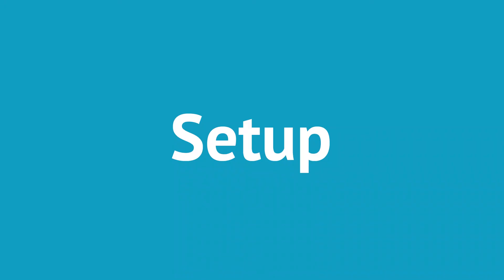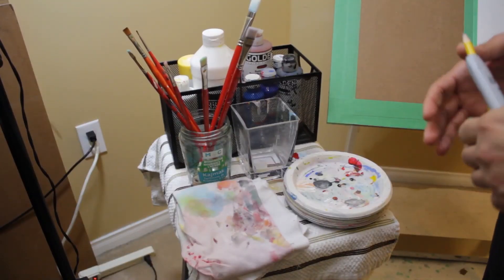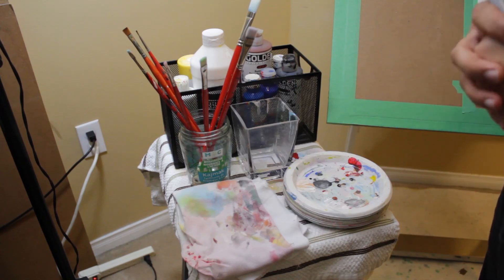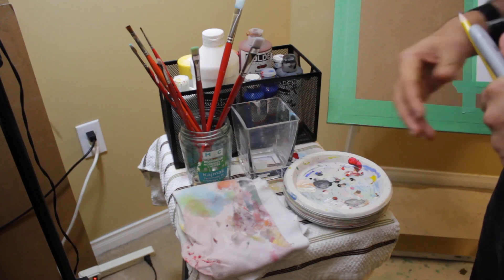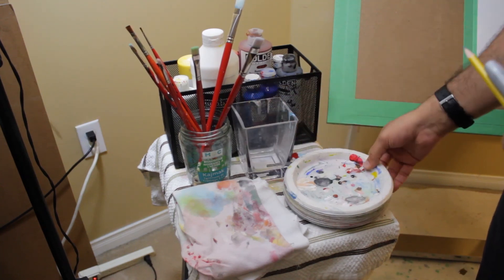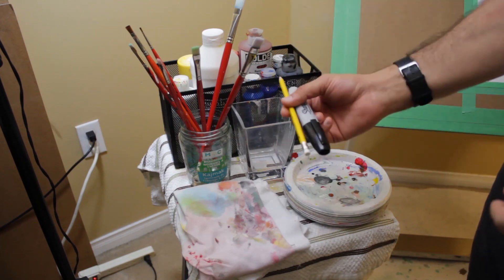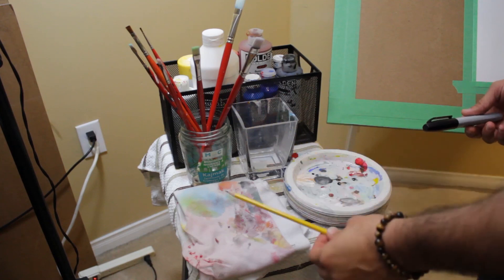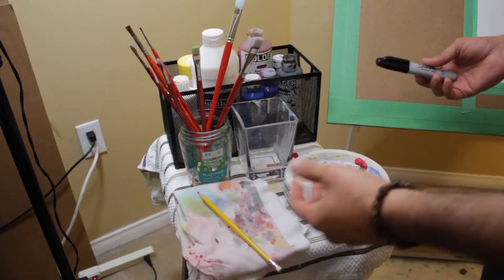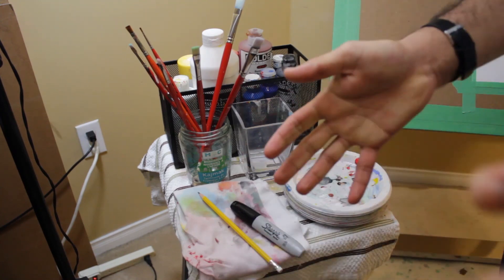Let's get set up. We're going to need pretty much the same supplies as before: paint brushes, paints, a cup for water, plates for mixing, a rag, and a pencil. I'll be using a Sharpie so you can see what I'm doing, but you'll need a pencil and maybe an eraser. I'll give you guys a few minutes to get set up and then we'll get right into the art.